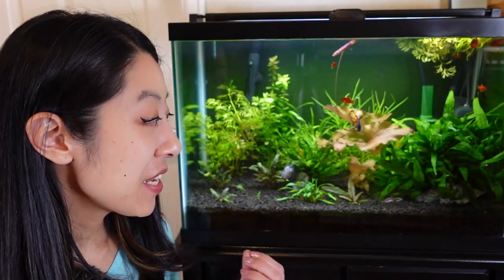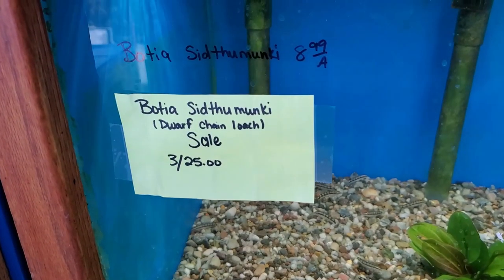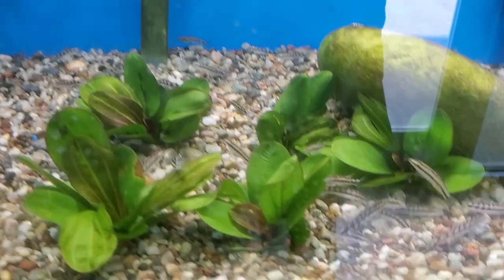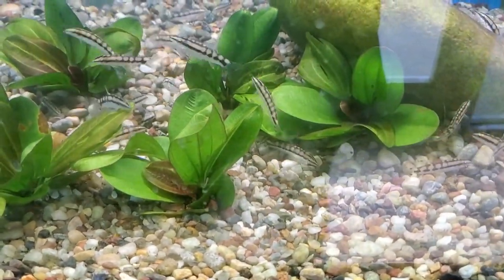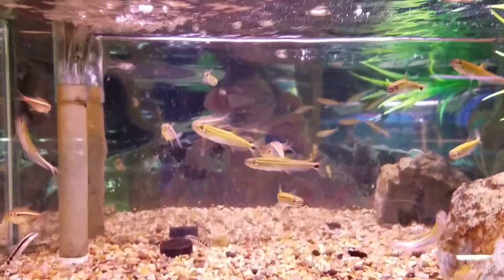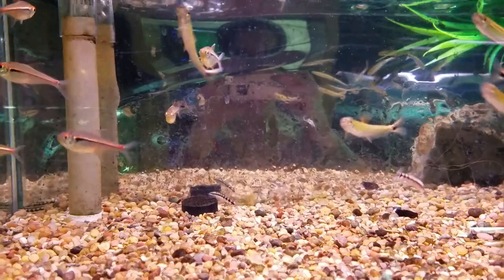Unfortunately, you are supposed to get a large school of them and they're kind of pricey. I got mine for about $9 to $10, which is a big improvement — I looked at footage from 2016 and they were selling for $20 each then. Clearly the fish farms have figured out how to mass produce them in captivity, because this is an endangered species.